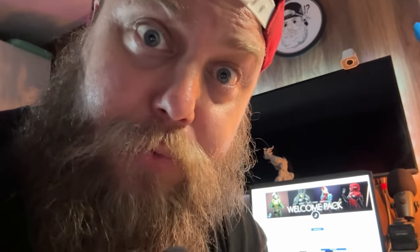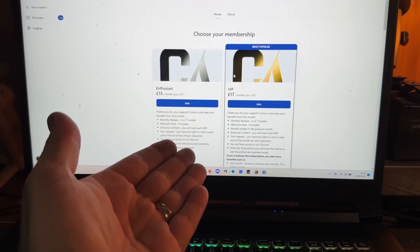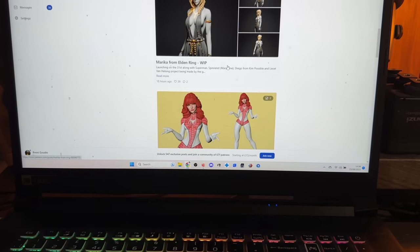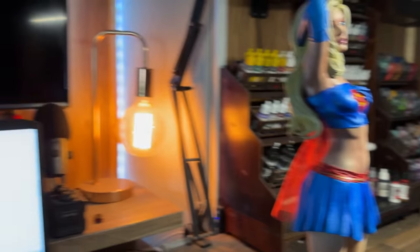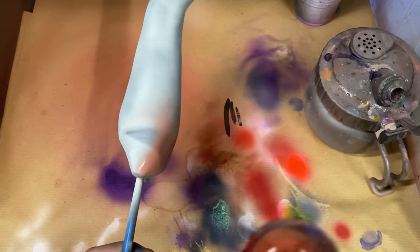This video was sponsored by CA3D Studios. They are on Patreon where you can find models such as the Supergirl from this video, available as long as you're subscribed to the VRP package. They make up to seven models a month, all of the nerdy variety. If you have a 3D printer and like this kind of thing, check out CA3D Studios - link in the description.